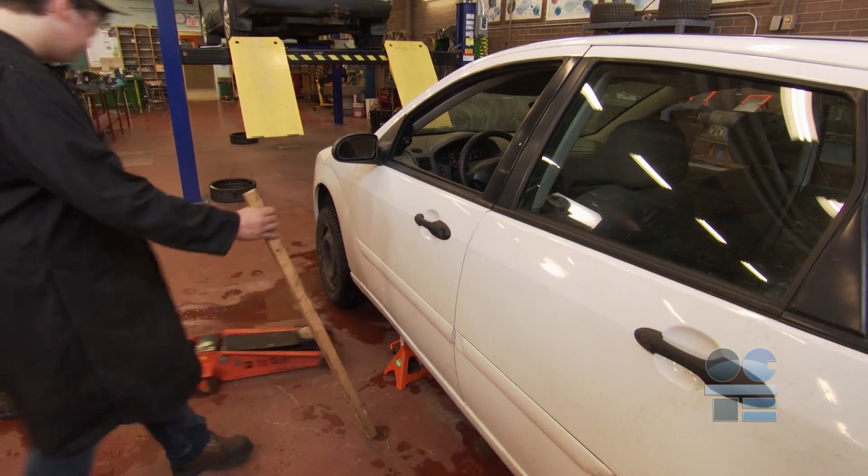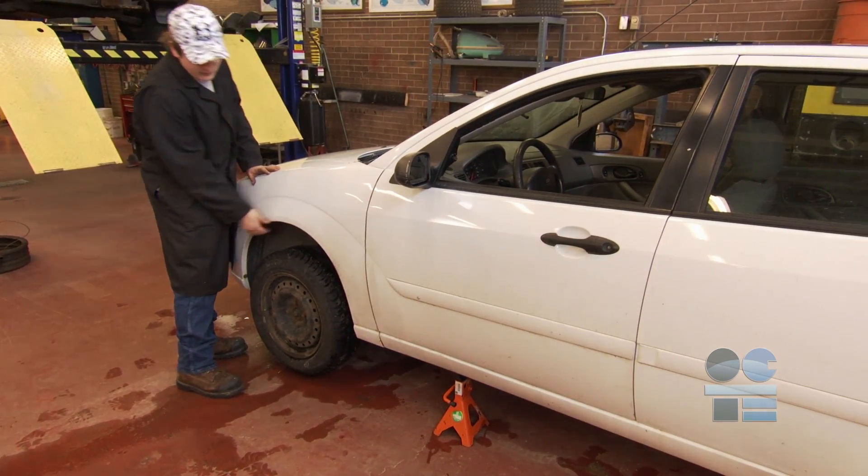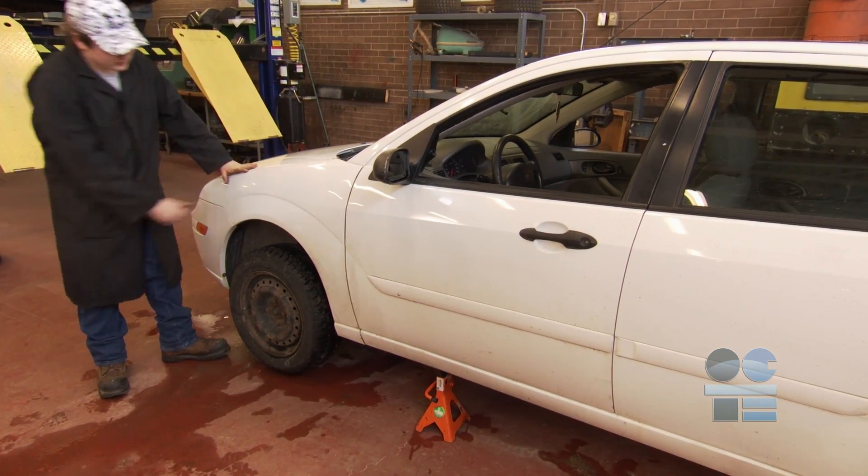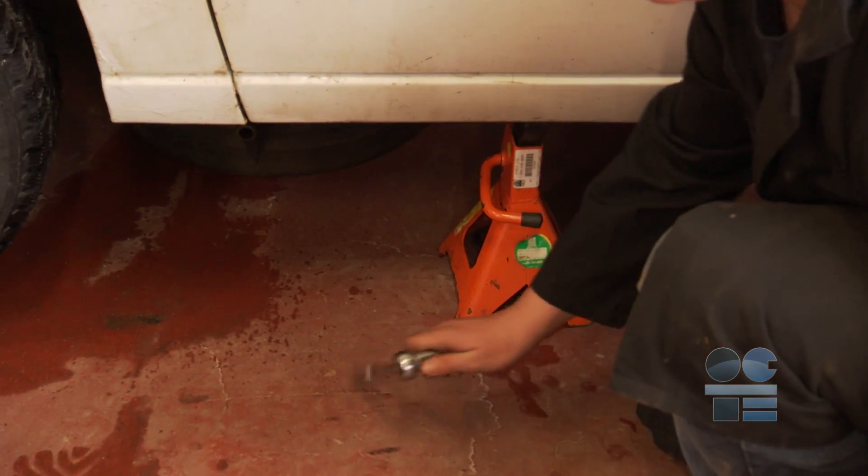Listen for any bad sounds. With the vehicle properly positioned on the safety stands, push on each bumper to check the vehicle for stability before proceeding under the vehicle. Only then can you do your other work on the vehicle.